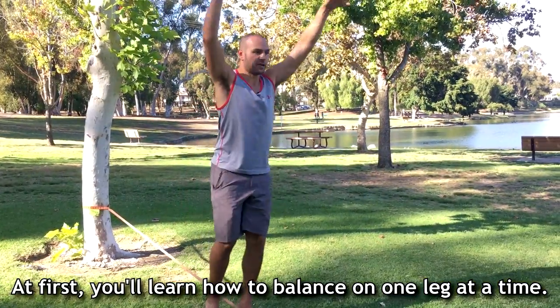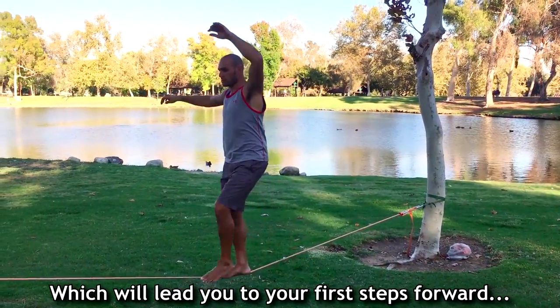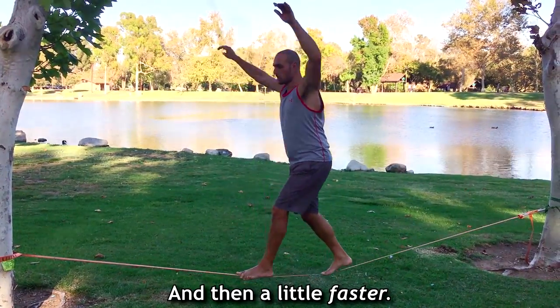At first you'll learn how to balance on one leg at a time, which will lead you to your first steps forward and backwards and then a little faster.